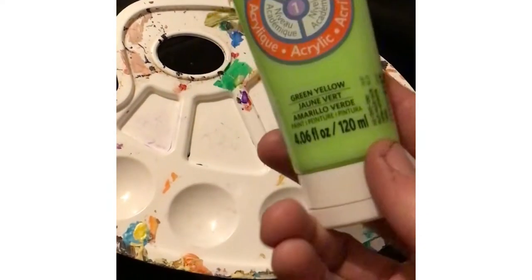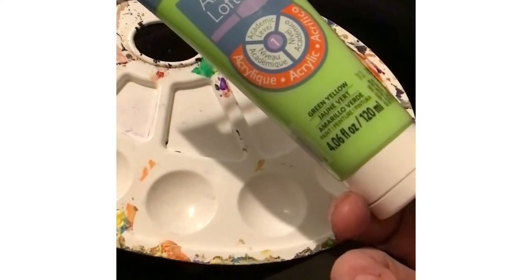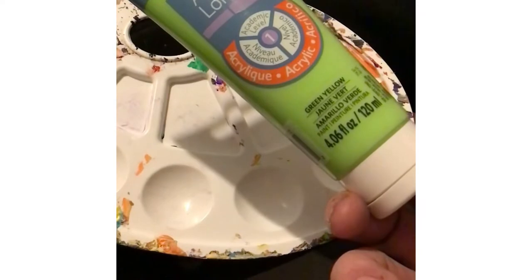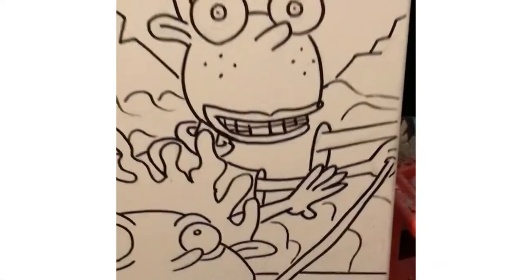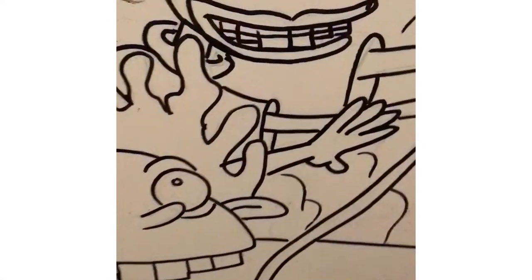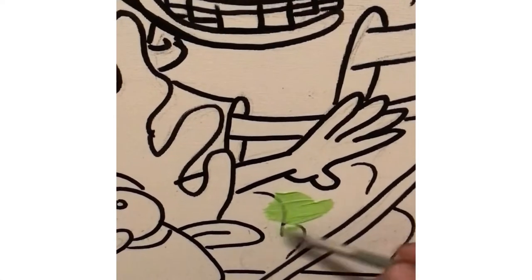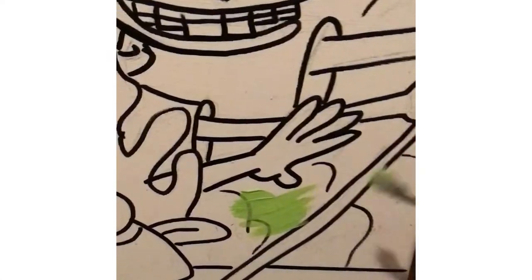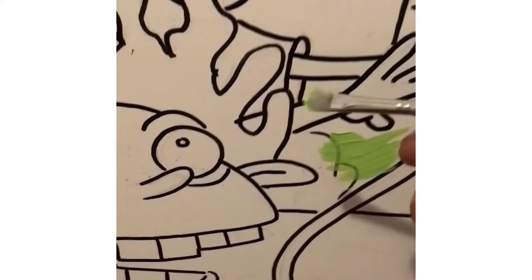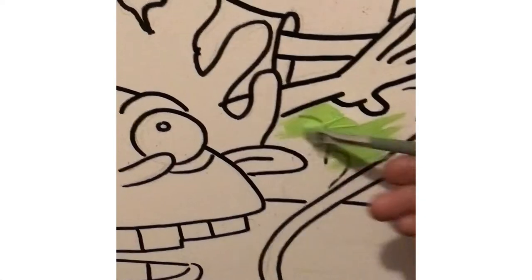Our first colour will be lime green as we try and paint something beautiful with the Wild Thornberries. As we get started on this beautiful blank canvas — well, picture already drawn — we start off with the lime green to colour in a pretty flower, or background, whatever it is. In the jungle, the mighty jungle, the lion sleeps tonight.